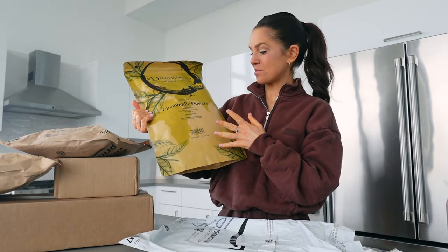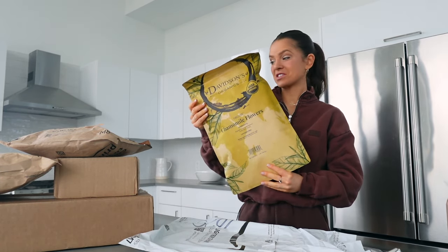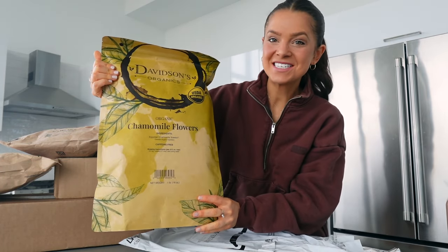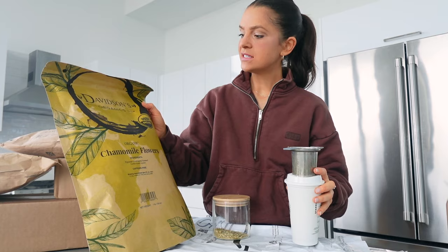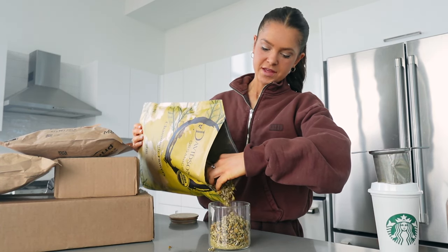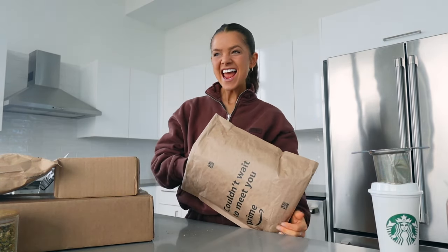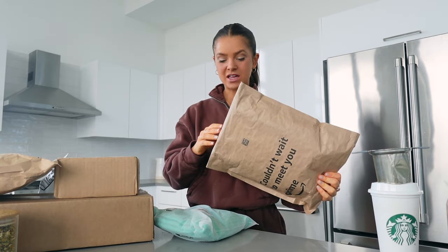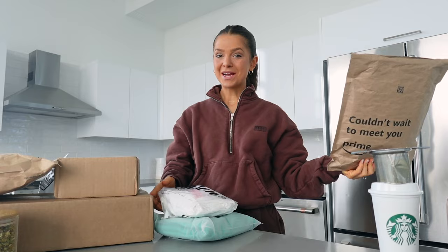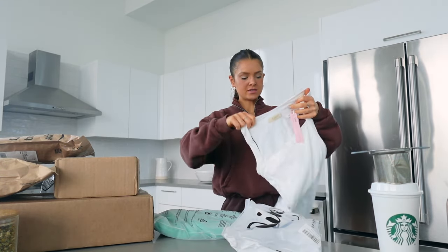This giant name tag is ginormous — the size of the name tag Jim makes for Dwight! I need a refill on my tea. This is Davidson's Organic Chamomile Flowers — it smells so good, on my Amazon storefront. And this one is the Easter dress — yay! I pretty much only wear black, so getting some color for Easter.